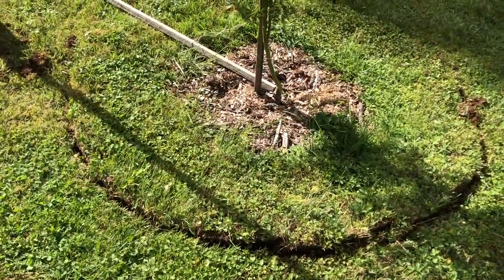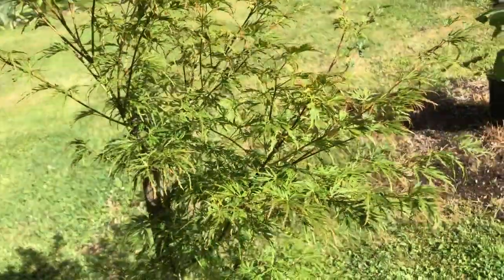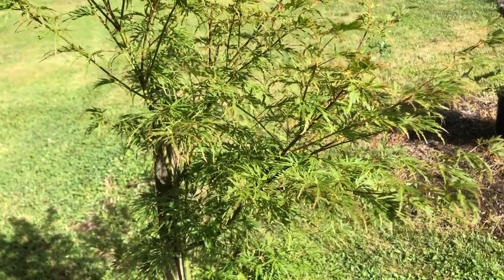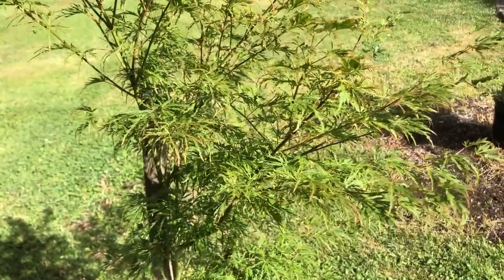As you can see, we've already started making a neat circle around our Japanese maple plant, and this one is Acer Palmatum Dissectum Seiryu. It's the only upright green dissected maple — it's a beautiful tree.